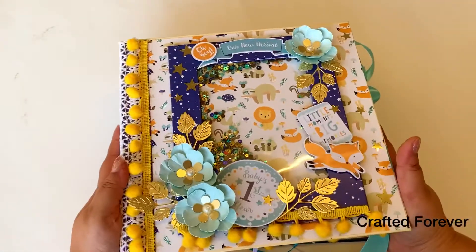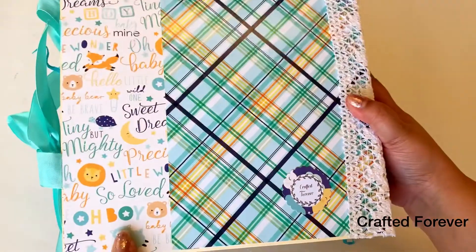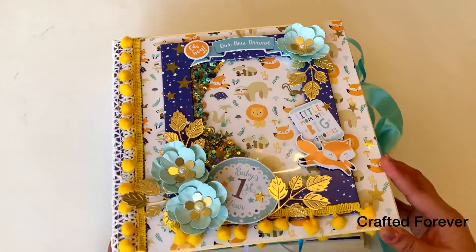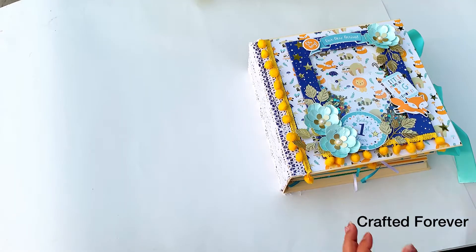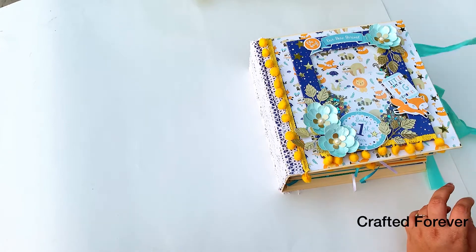The cover has a shaker element as the main feature, and I've used pretty laces to embellish it. The paper pack is from Echo Park — it's called 'Hello Baby Boy.' I've added handmade flowers and cute pom pom laces. The cutouts you see already come with this paper pack.